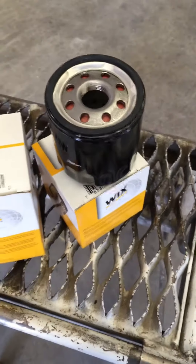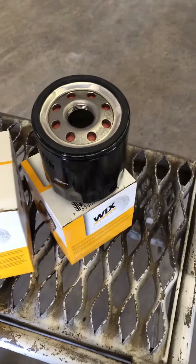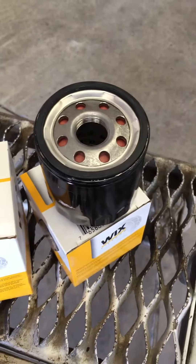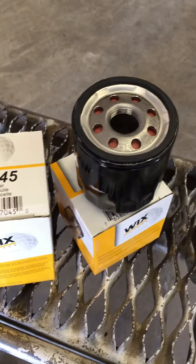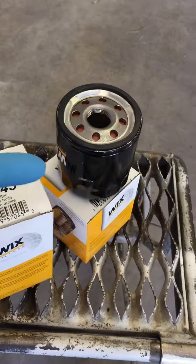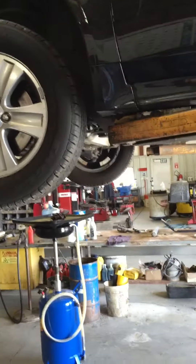You have gone to the parts store, looked in the book, and found the correct number oil filter for your car. You've also found the right amount of oil for your car. Now you want to know how to get this and the oil inside your vehicle. We're going to show you how to change oil today.